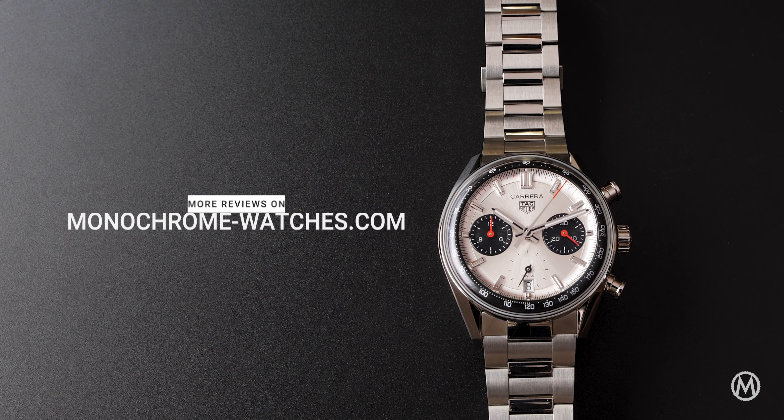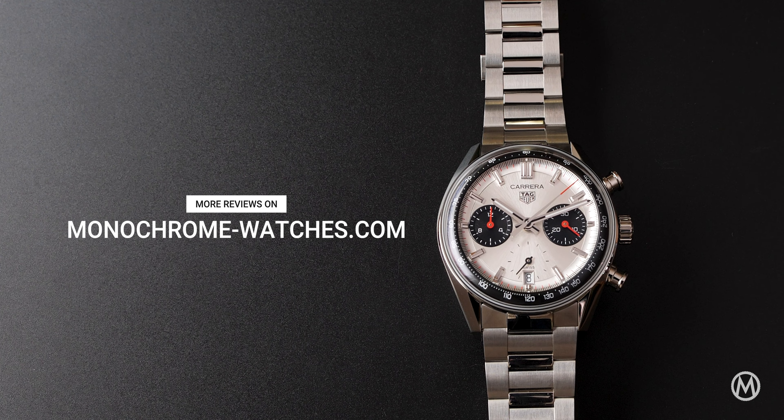For more info, quick looks, and reviews, check out monochromewatches.com and don't forget to subscribe to our channel if you liked this video. As always, I'll catch you guys for the next one.